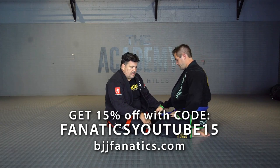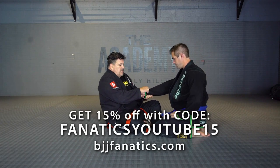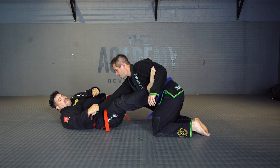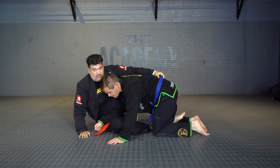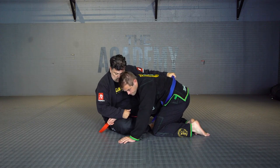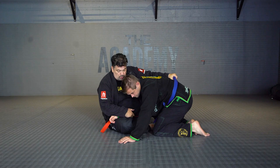The double hook sweep. When they control the arm here, a lot of times I drag over here, grab the belt. When they drag here, grab the belt, they control the arm, control the belt.